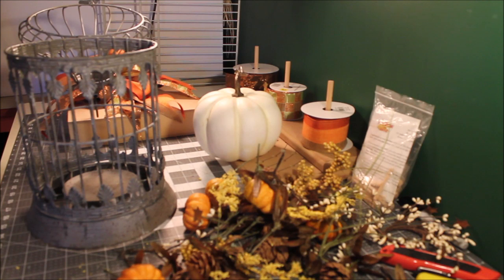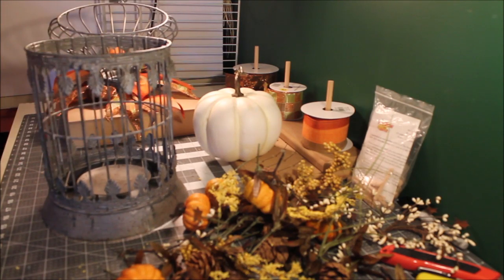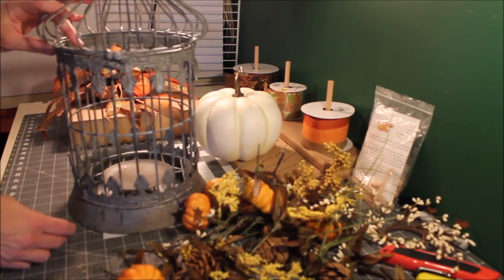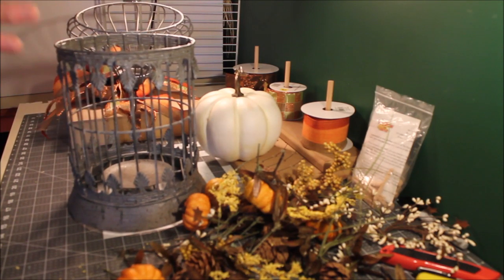Hi everyone, it's Michelle from A Noble Touch. I'm going to decorate this lantern and do a quick video to put up on YouTube. I bought this cute little lantern at an antique shop — it's got some rust to it but it should go great in my living room.